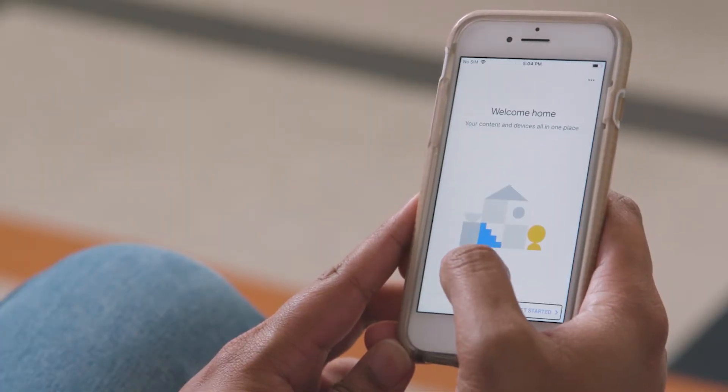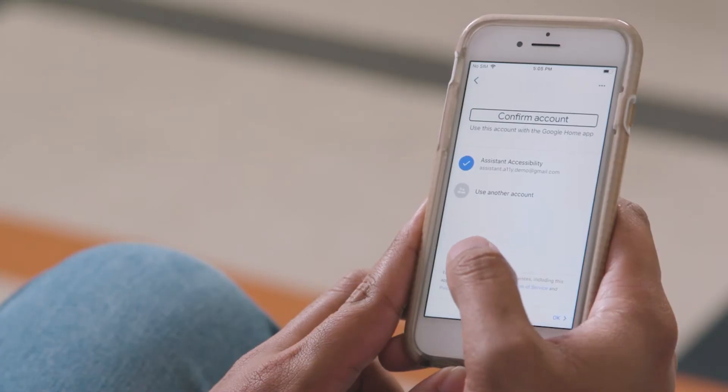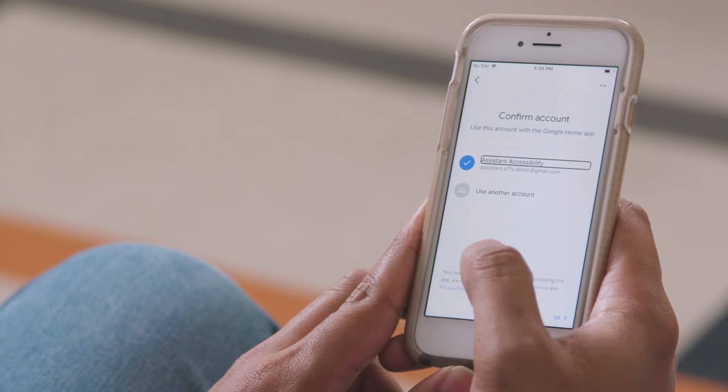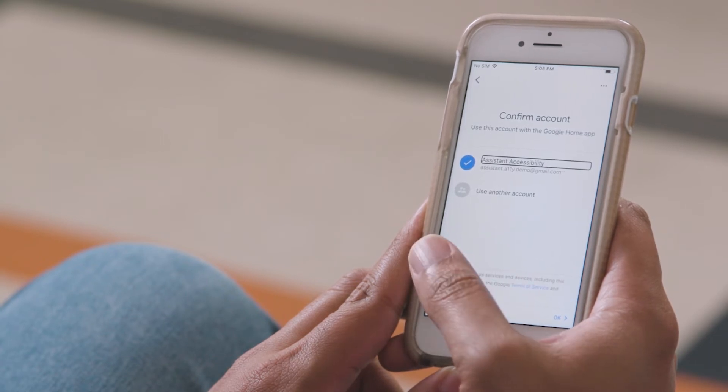Get started. I will activate the Get Started button. You'll need to have a Google account, which is typically a Gmail account, to set up the Google Home. I already have a Google account on this phone, so I'm going to just use that. If you don't have a Google account, you can create one here by activating the Create Account link.